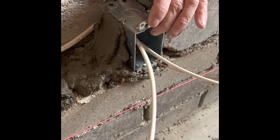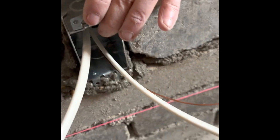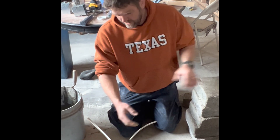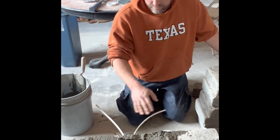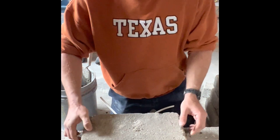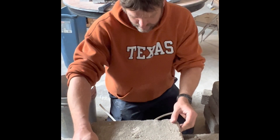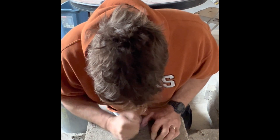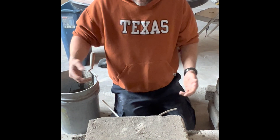We got that box in there with mud underneath it and on both sides, and now we can lay in our block sliver and really hem it in. We got the box in here with mortar on the sides and on top of it. Now we can go back to normal with solid blocks, and that'll be all hemmed in. It's not going anywhere, and it'll be a nice clean look with the electrical box.